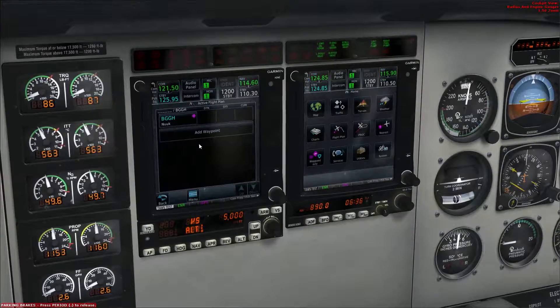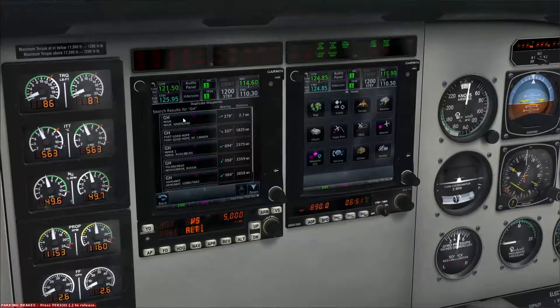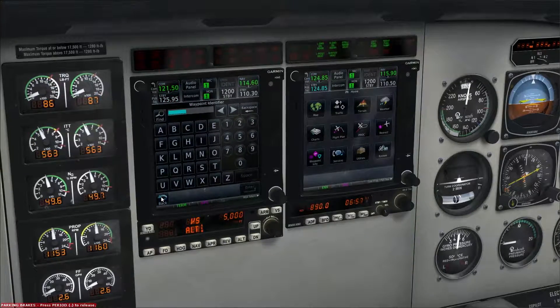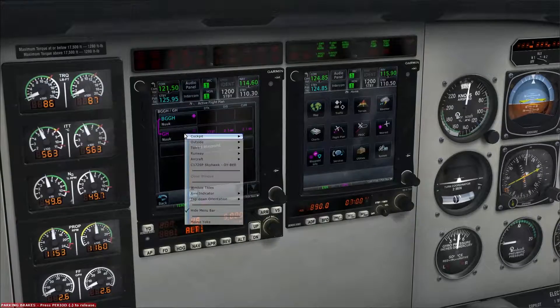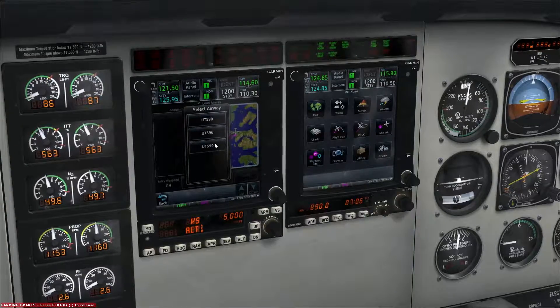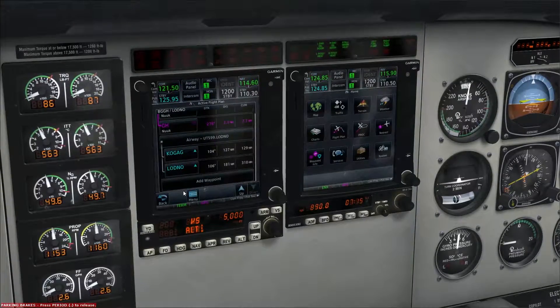Now to enter the flight plan. The first waypoint is GH — Gulf Hotel — and we're going to take the one in Nuuk, Greenland. Then we're going to add waypoint, load the airway UT 599, and we are going to exit it on Laudno. And we're going to load that.